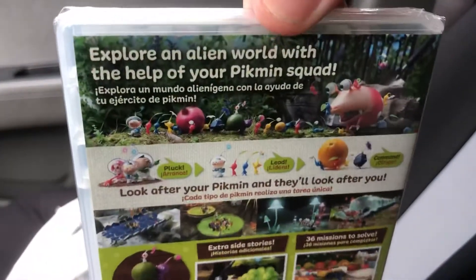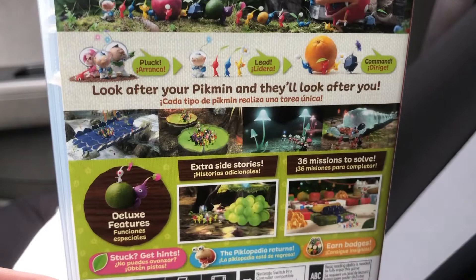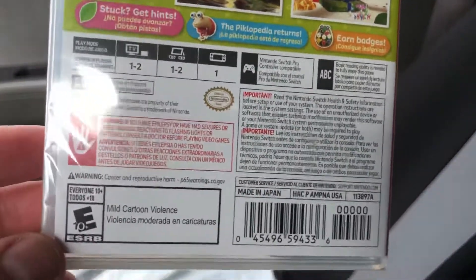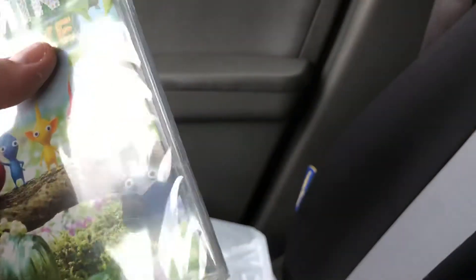I had this for the Wii U but now I have it for the Switch, and I believe there's additional content and extra side stories. I love this game seriously. I wish they would make Pikmin 4 — hopefully they do make Pikmin 4.